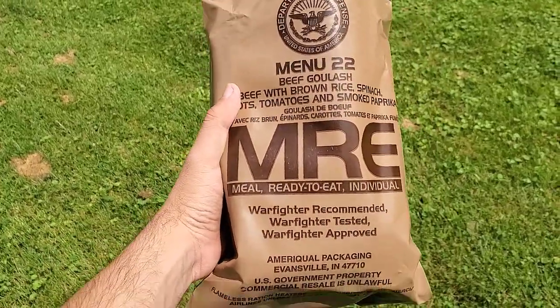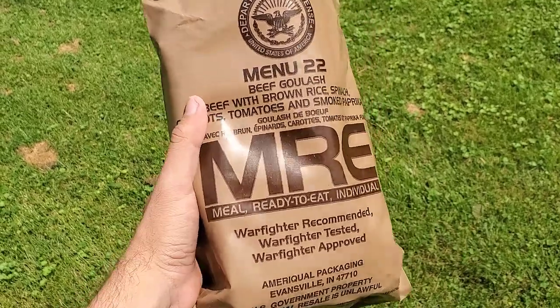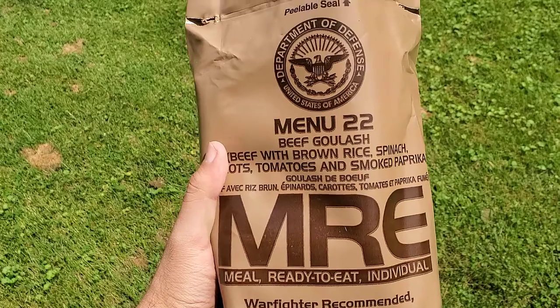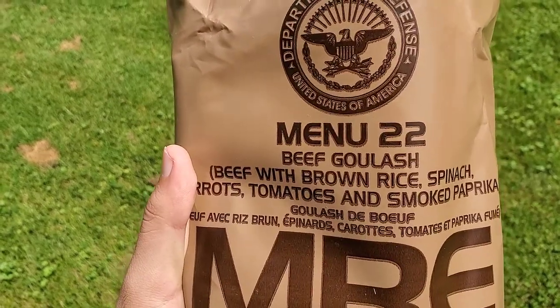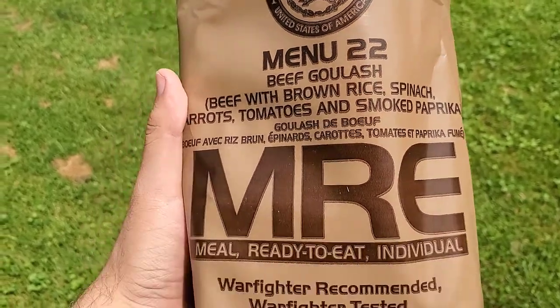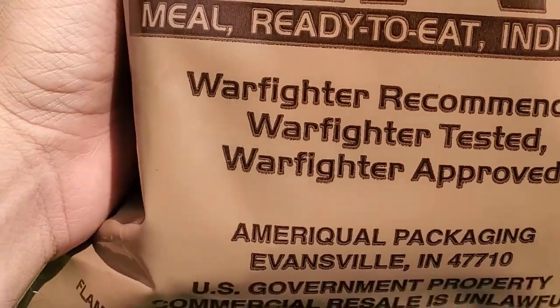Hello everybody. After seeing these things all over the internet for years, I finally went and bought a few. I want to see how good they are, so that's what I'm gonna do now. We got menu 22, the beef goulash — it's beef with brown rice, spinach, carrots, tomatoes, and smoked paprika. Apparently also recommended, tested, and approved by warfighters.